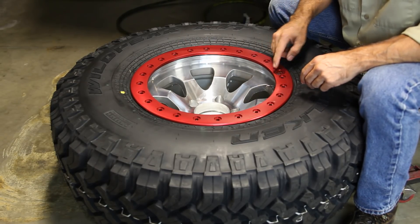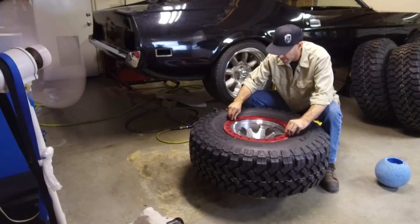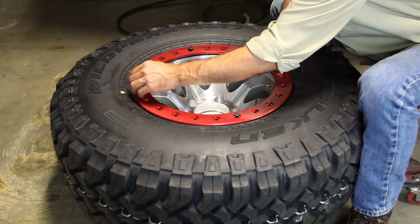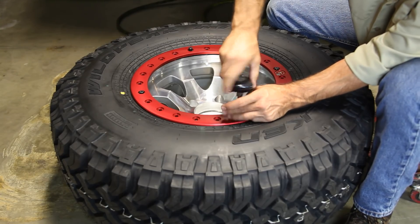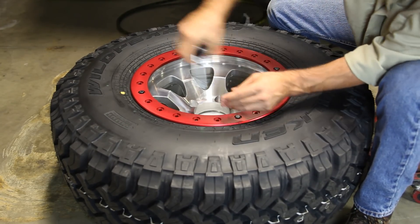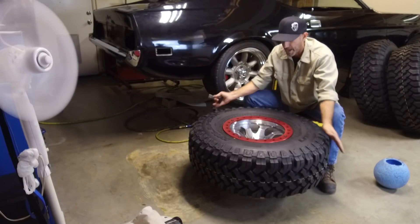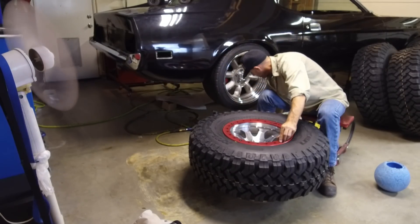I'm just gonna match up the TR bead lock logo down here on the stem and what I'm gonna do is capture the rim in these four corners first. It's just time to take your time and get this thing clamped down into place very methodically — not time to rush here. I'm doing this by hand finger tight to get these four down into place so it's just captured and it's not gonna move around on me. So now it's time to place all the rest of the bolts into the ring.